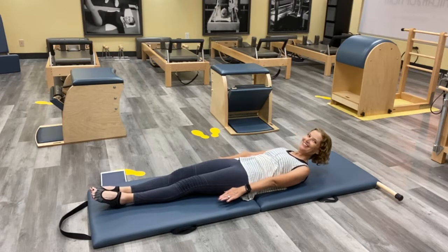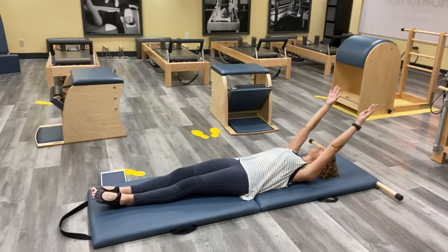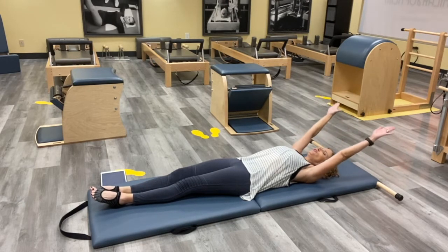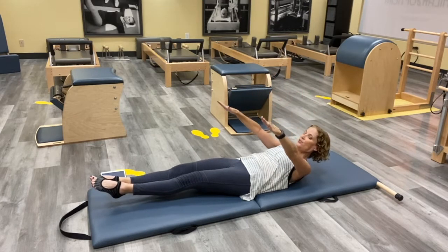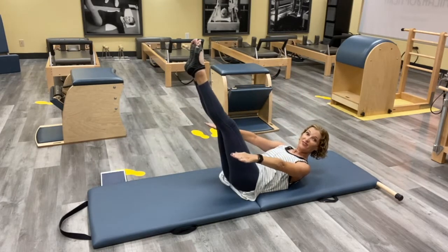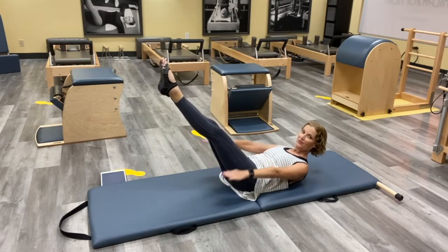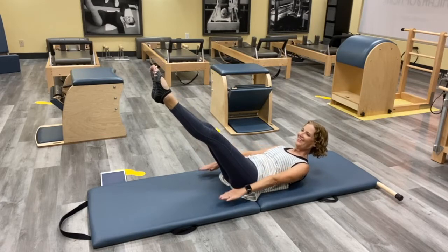Now we're going to take it into the Hundred, which is just going to be five inhales and five exhales, and we're going to pump those arms. So curl your head and shoulders up again, take those arms and just reach them, reach those legs, and you can take them wherever you feel you can keep your back nice and happy on your mat. We'll pump those arms as you inhale and exhale.